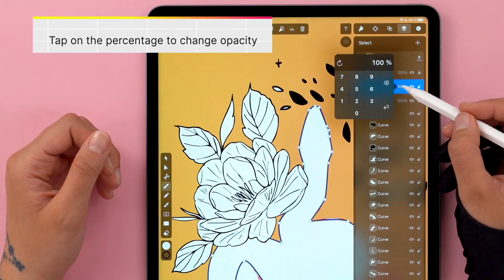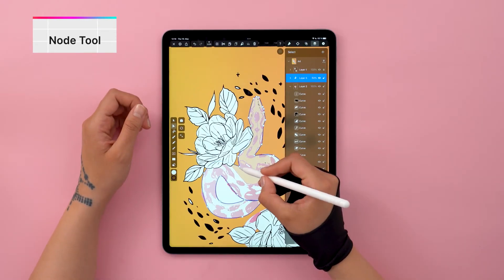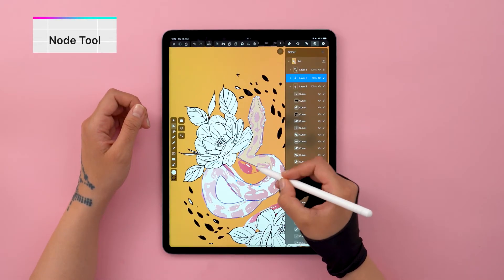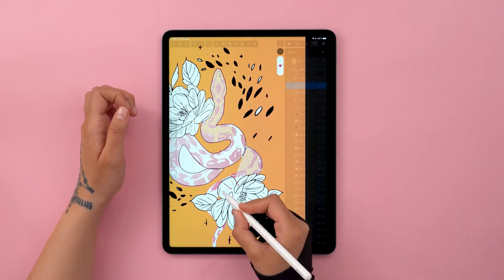Let's lower the opacity because it's time to focus on refining our paths. Pick up the node tool and tweak any anchor points that need adjusting. Let's do the same for our entire snake.